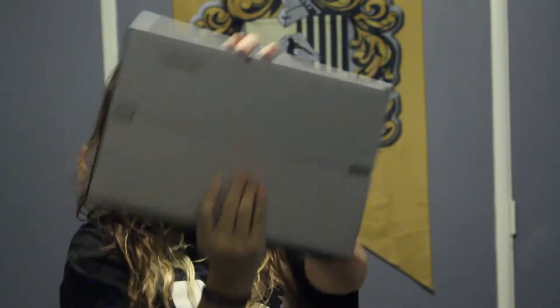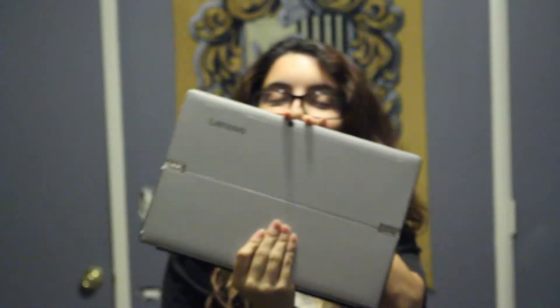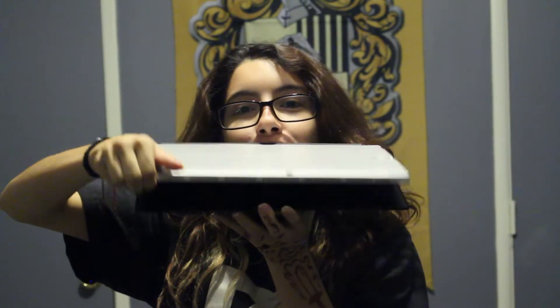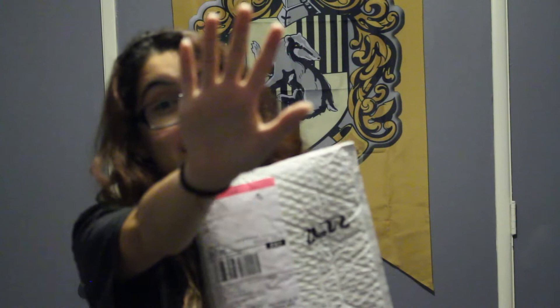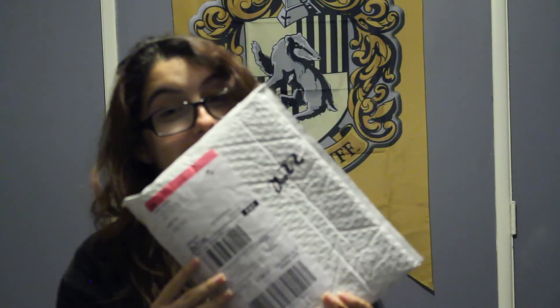It's me. I'm Tony. Can you hear me? I'm gonna kind of review the Lenovo Mix 510. It's a two-in-one. And I think I just got the pen.